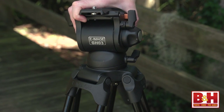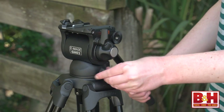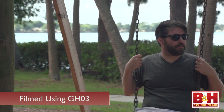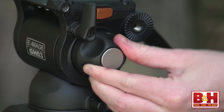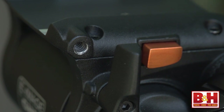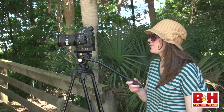The GH03 video head can hold up to 11 pounds and is one of the more affordable eImage fluid heads. It has pan and tilt locks, and the drag experience is based on the weight of the camera, though it was hard to tell a difference from camera to camera. There is a single counterbalance setting, which is a nice luxury at this price point, and it generally provided decent counterweight for cameras within the weight limit. All of the fluid heads featured have a quarter-twenty accessory hole on the side to hold a monitor or other accessory, and they all come with a pan handle.